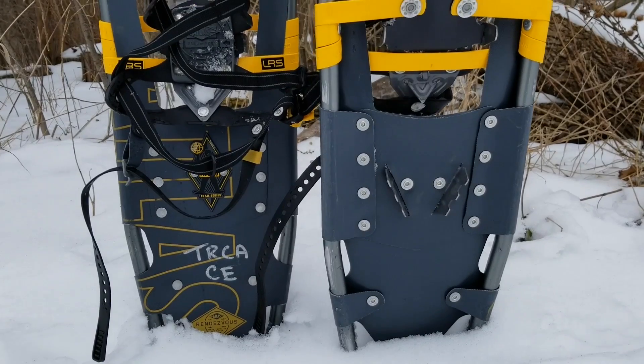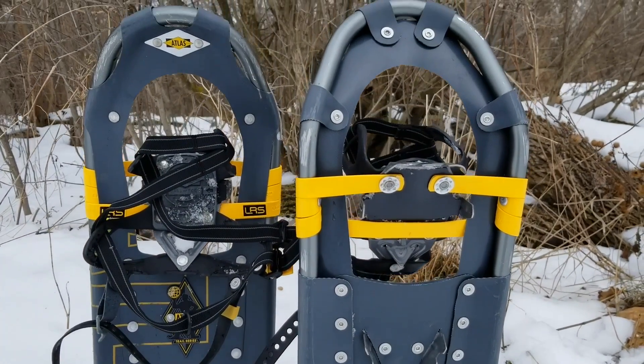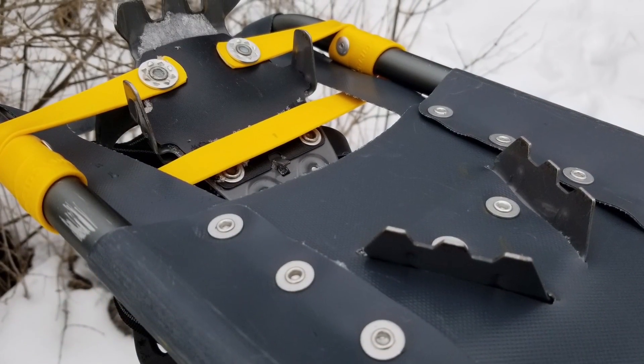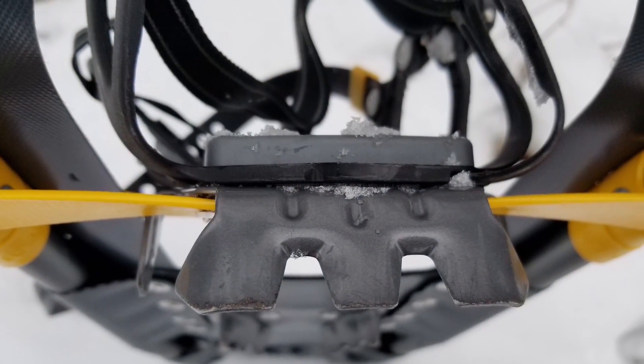Our modern snowshoes are made using plastics and metals and are smaller than most traditional snowshoe styles. They also have some additional features such as crampons, which are studs or spikes on the bottom that allow for better grip on ice and hills.